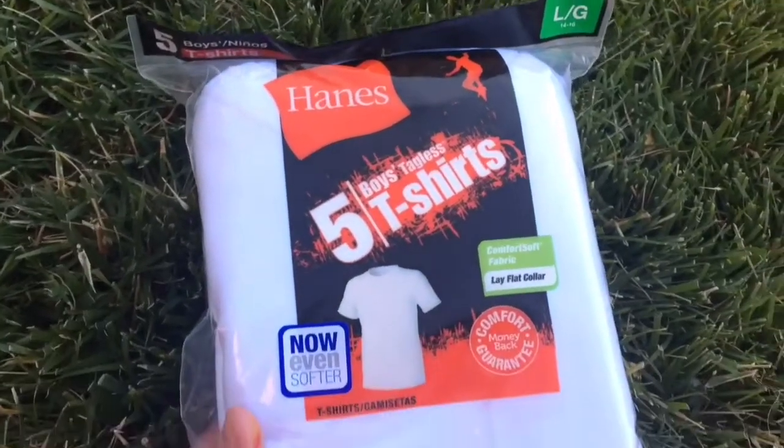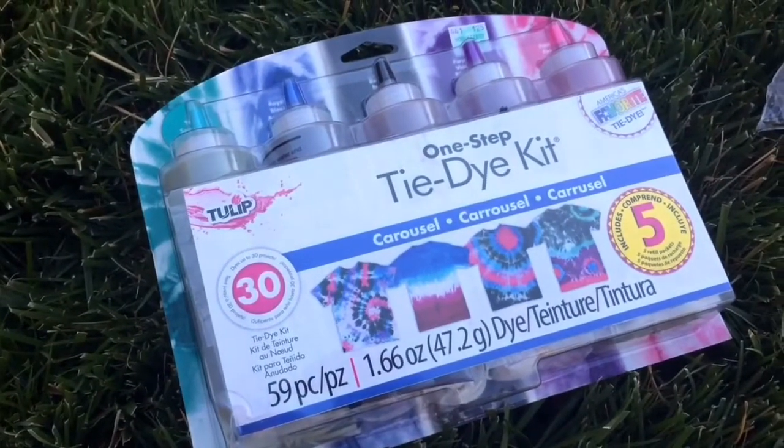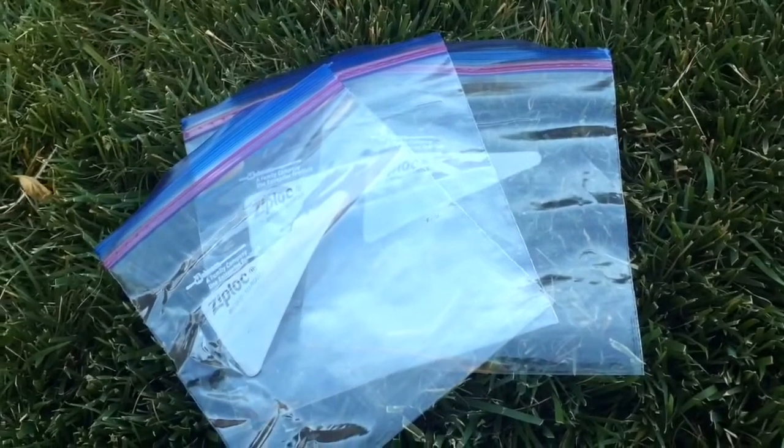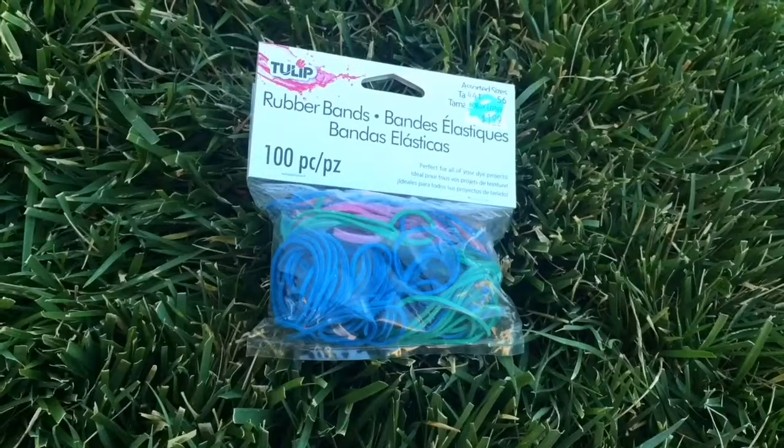First, what we're going to need is some shirts. I got ages 15 to 18. Some tie-dye, of course. Plastic bags. And some rubber bands.